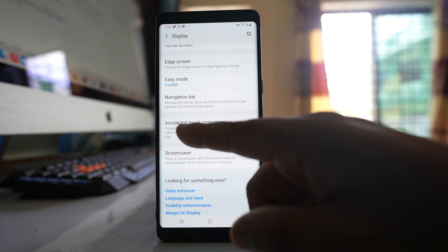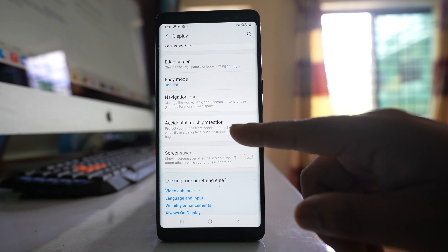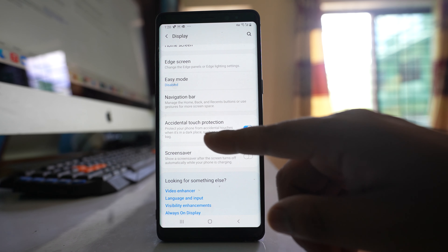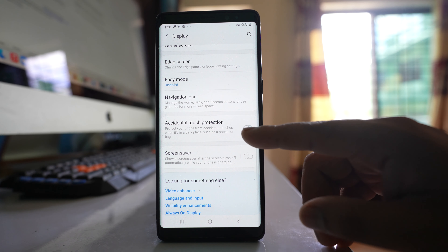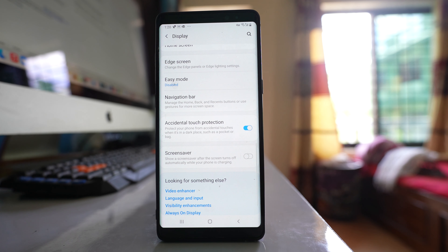What it does is protect your phone from accidental touches when it's in a dark place such as a pocket or a bag. Make sure to enable this option so that accidental touches will be prevented.